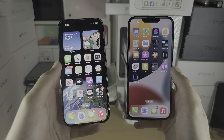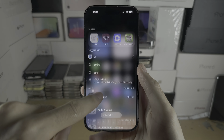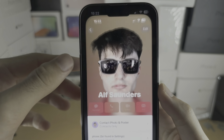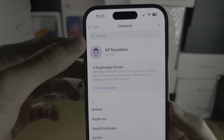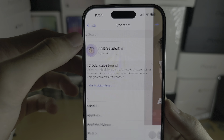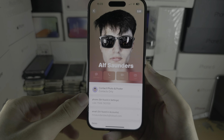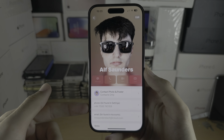Welcome everyone. To share contacts from one iPhone to another iPhone, first let's start by opening up the contacts app. At the top you should see My Card, and just make sure that you have added your phone number and email to your contact.